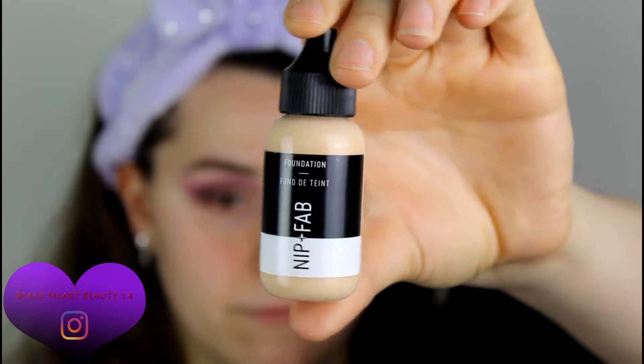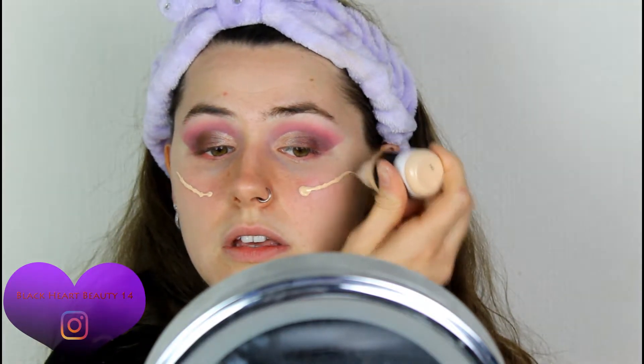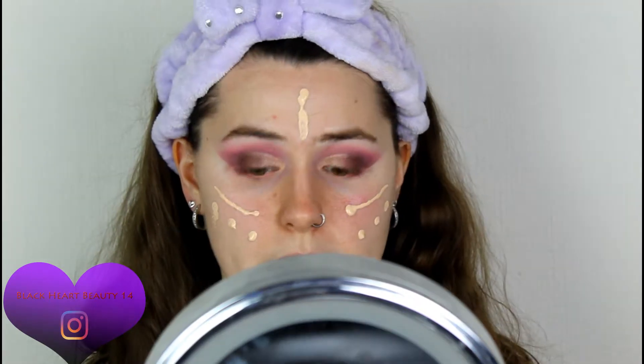I'm going to move on to foundation. I have this itty bitty foundation right here — look how small it is. Even though this is 30ml it's so tiny. This is the Nip and Fab Foundation and I picked up the second lightest shade, 05. I actually wish I still had that Dragon Blood Serum — I could have mixed it in with this, but I ran out of it unfortunately. Hopefully this will match me okay. They had shade 00 which is pure white, and then 10 which was going to be way too dark.